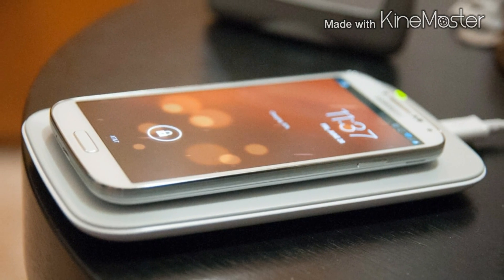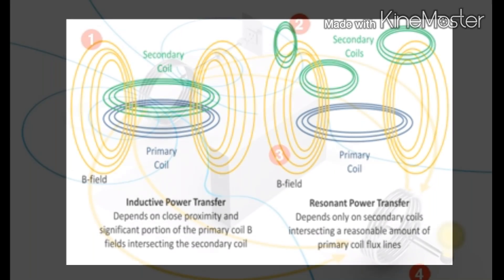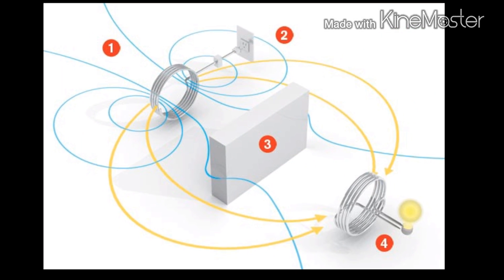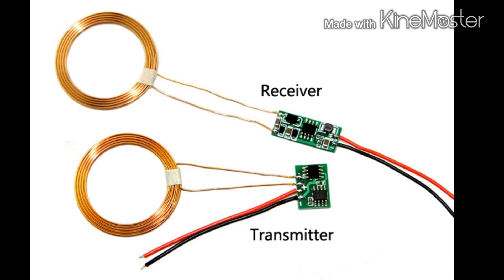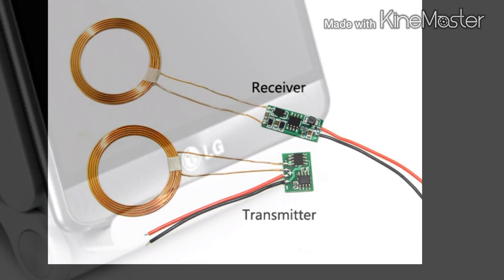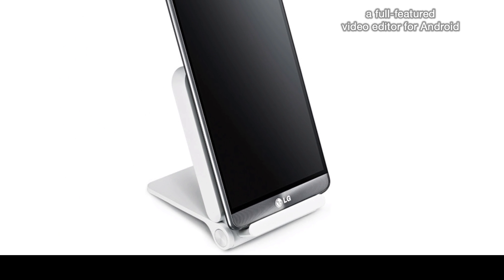Inductive charging, which is also known as wireless charging, uses an electromagnetic field to transfer energy between two objects. This is usually done with a charging station. Energy is sent through an inductive coupling to an electrical device, which can then use that energy to charge batteries that run the device.